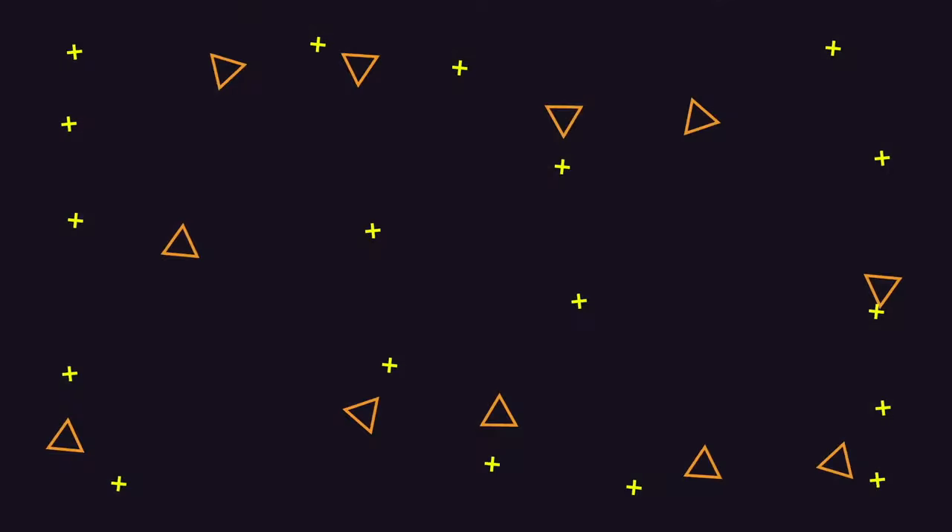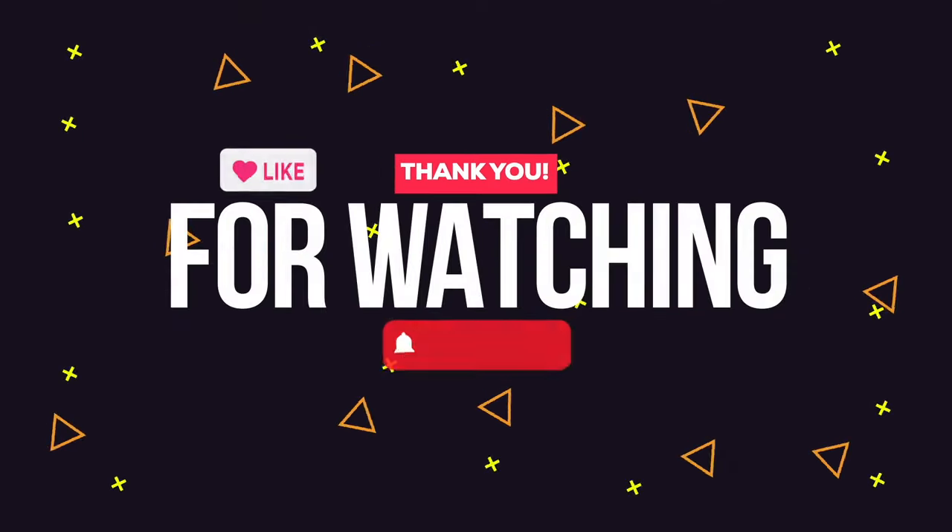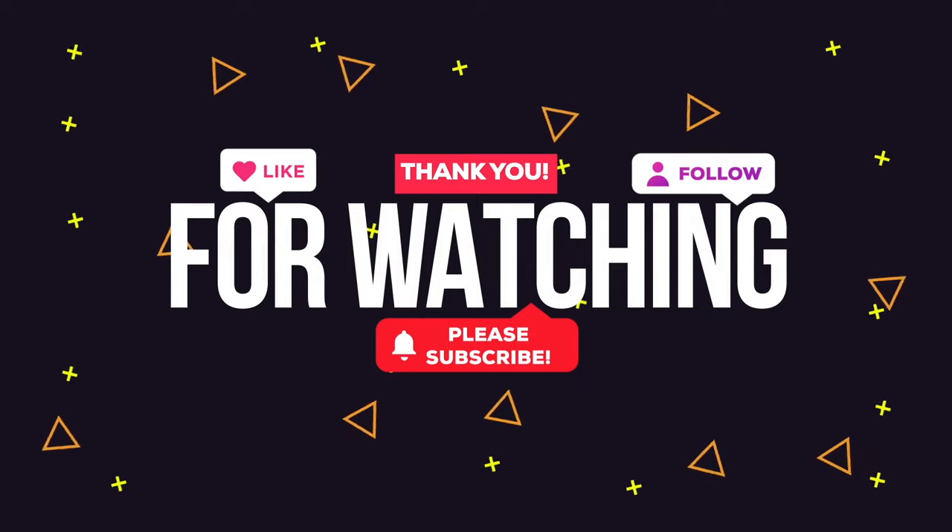We hope you enjoyed this video and we hope you join us for more videos at Educate Simplify. Thank you so much.